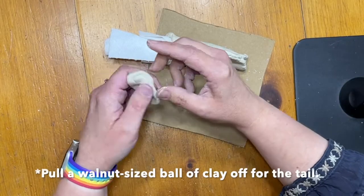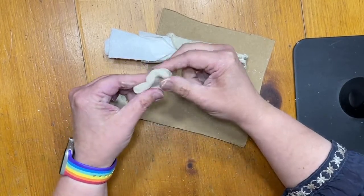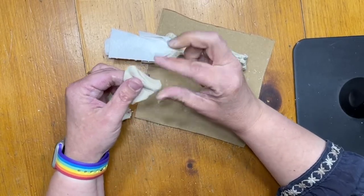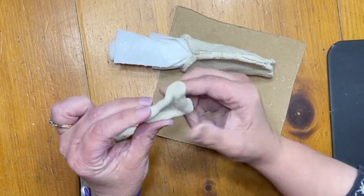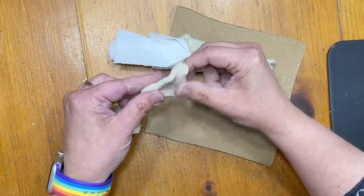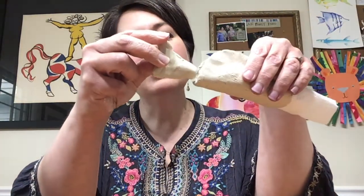I'm going to put that aside and move on to my other ball of clay. To make the tail, I'm going to squash it down with my finger into a triangle shape — it doesn't have to be perfect. I'm also squeezing with my fingers to give it that fish tail shape. Sometimes it takes a while to get it just the way you want, and that's okay.